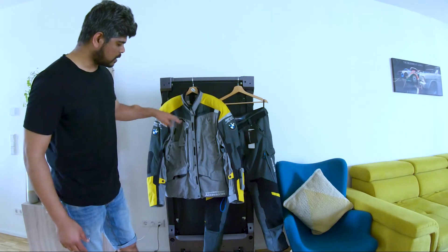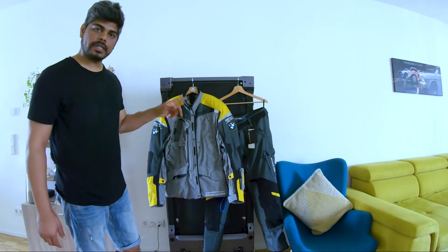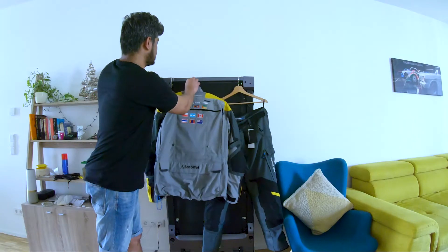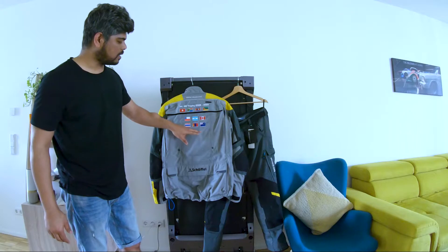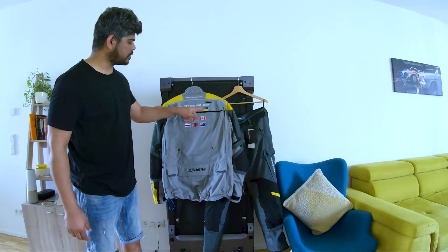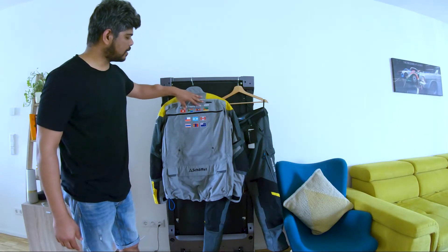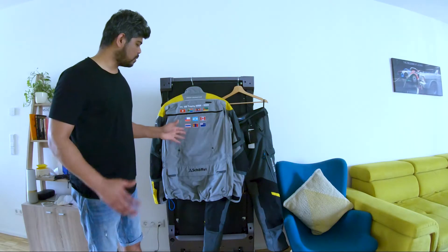There's something really special about this jacket being a GS Trophy limited edition competition jacket. You can see the flags — these flags represent the countries where all GS Trophies have taken place, from 2008 in Tunisia to 2020 in New Zealand. This is a really nice piece to wear as well as to hold in your collection.